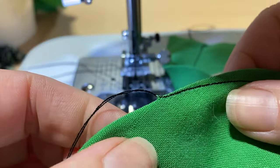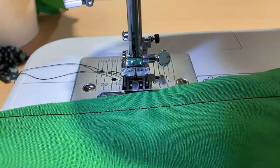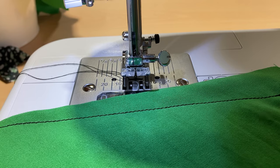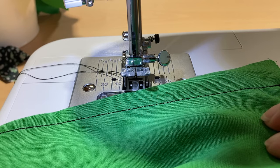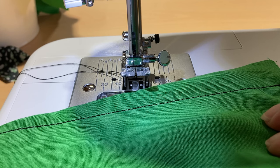You can see we came straight off the edge — that's our row of stitching. Darts need to be pressed correctly, so we're going to go back to the ironing board and I'll show you the last step for the darts, and then you can complete the other three.